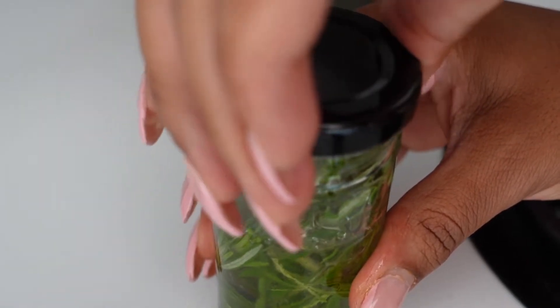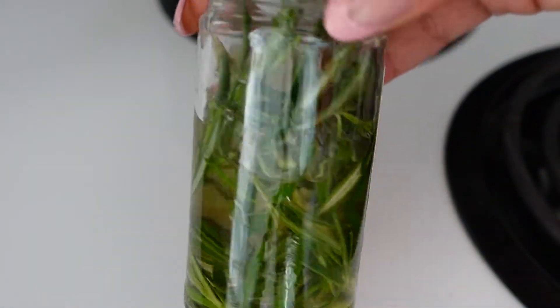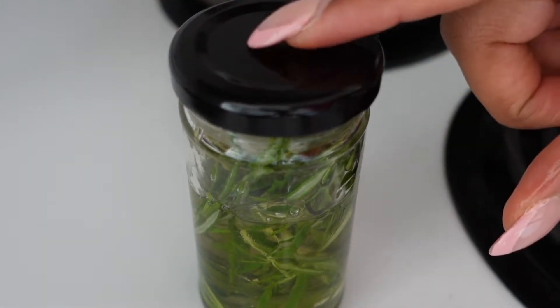You would be able to tell by the color when it's infused. I would say give it at least two weeks and then you'll be able to use it.